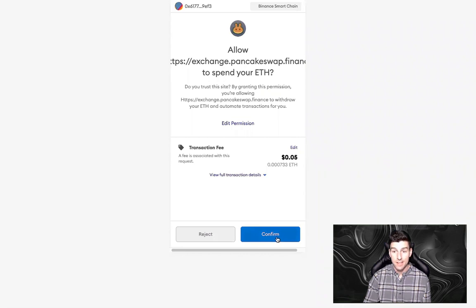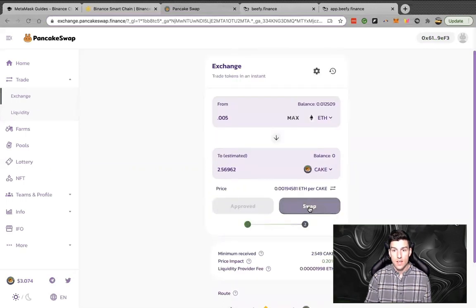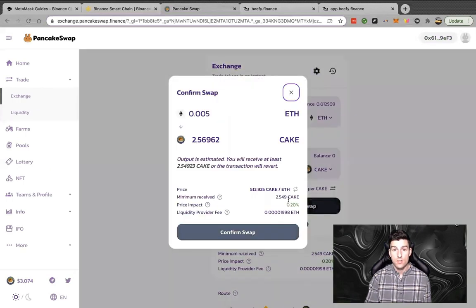We're going to approve this ETH — five cents! Absolutely awesome. Compare that to the five dollars I paid earlier on the Ethereum network to send 20 bucks — freaking crazy. Now we're going to confirm, and you can see how fast this is — maybe 10 seconds. That's approving the actual transaction which takes a couple seconds. Now that this is populated, we're going to swap it and confirm the swap: 0.005 ETH for CAKE.